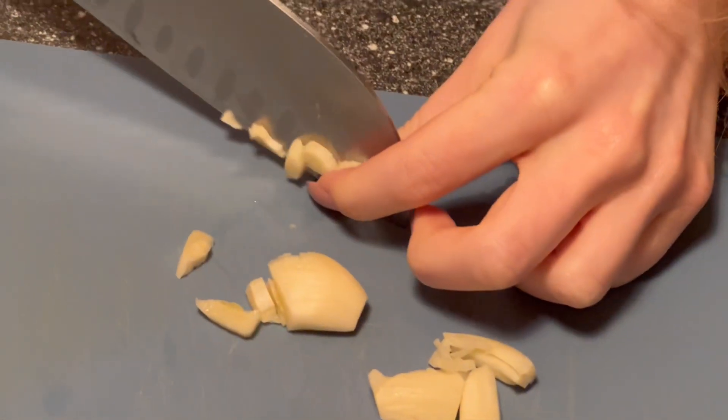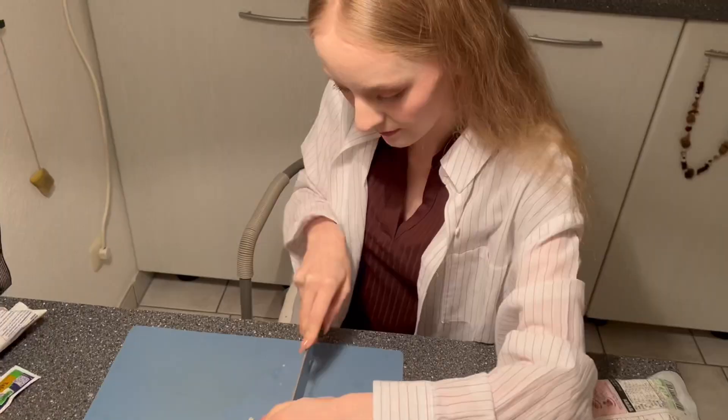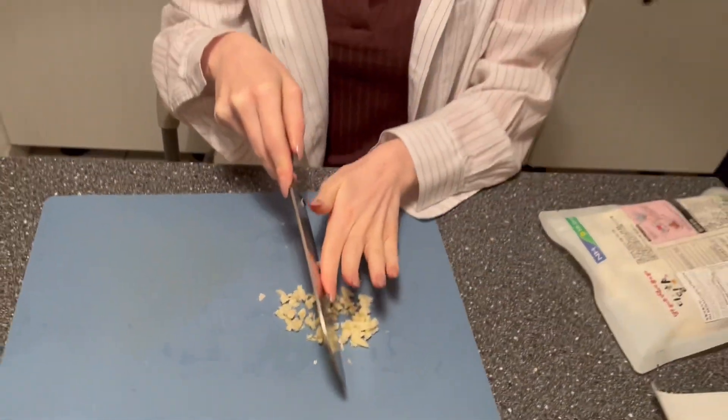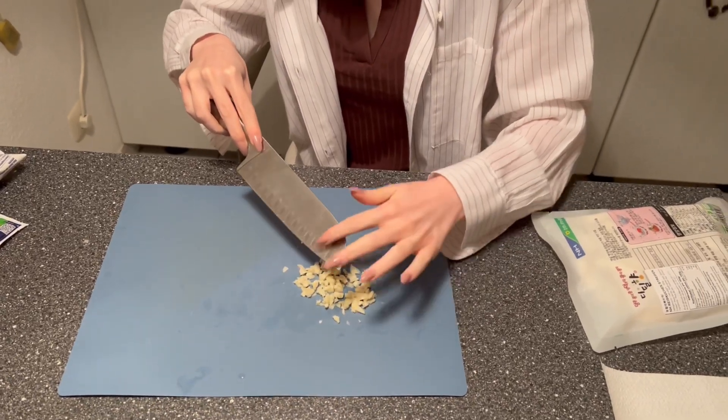Cutting the garlic now — how small do you want the pieces? Really small? Okay. So I cut the garlic now, that was quite a lot. You can put however much garlic you want — if you're crazy about garlic like us, put more. The sauce already contains a little bit of garlic but we like to put extra.